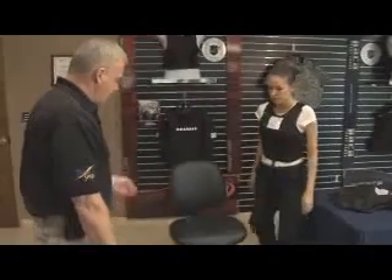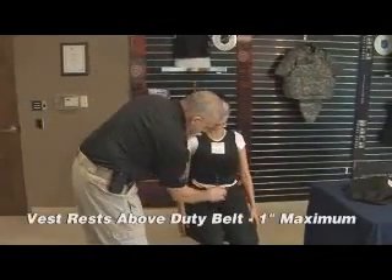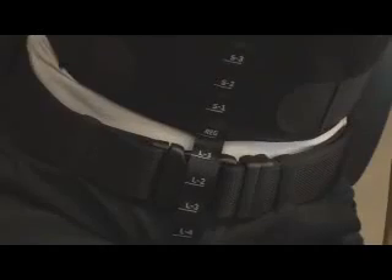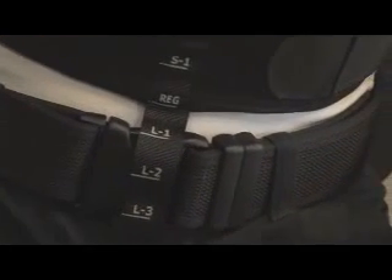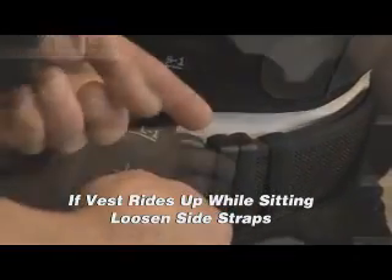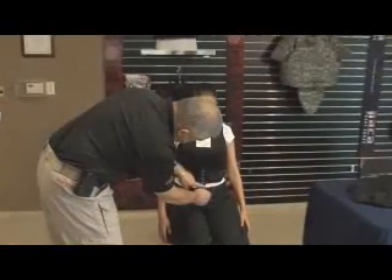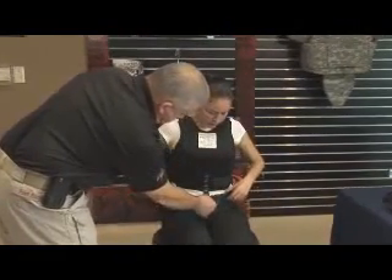Ask the officer to sit down in the chair. Check to ensure that the vest is above the duty belt, but not more than one-half to one inch above it. Use the sizing tape to add or subtract vest length as needed. If the vest rides up upon sitting down, have the officer loosen the side straps so the vest goes over the stomach. If the vest still rides up, check to see how much of the vest needs to be removed from the bottom of the front panel.